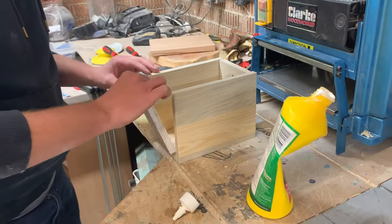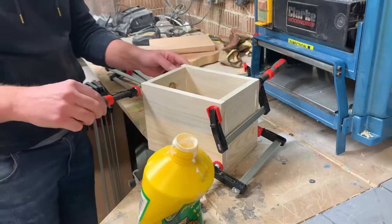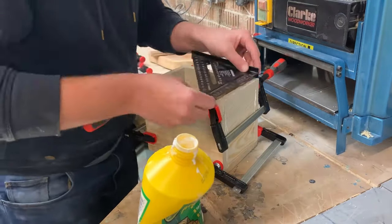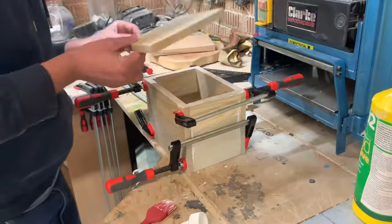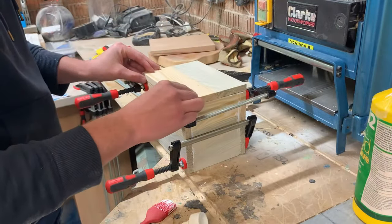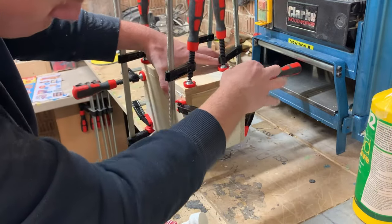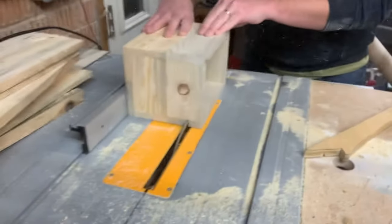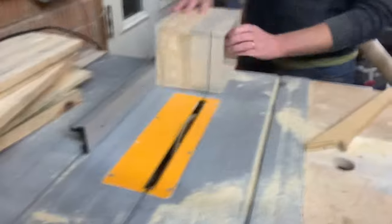Now it's time to move on to gluing and clamping. Before I end up with all my clamps on there, I do a check square, check square, put the lid on — every clamp I own is now on there. Now it's time to cut down to the final dimensions because as it is it's just a bit too tall.